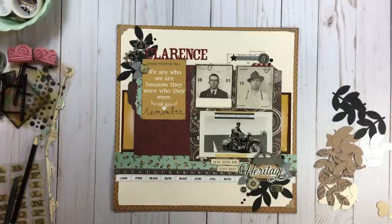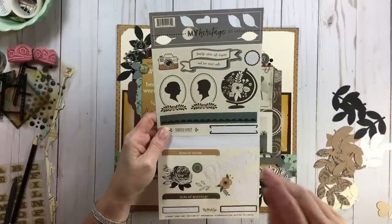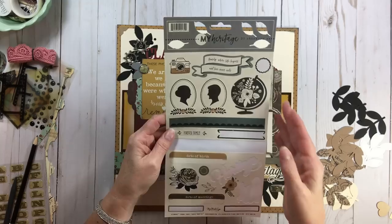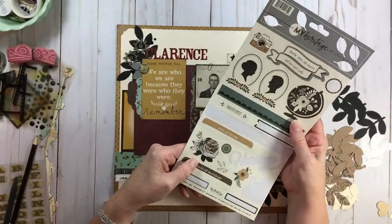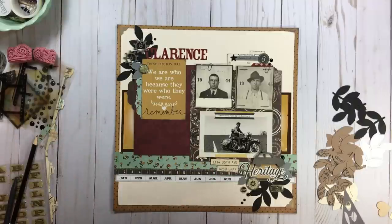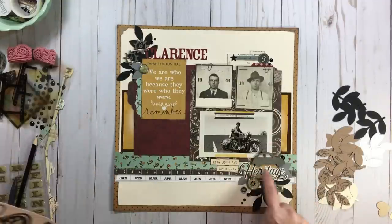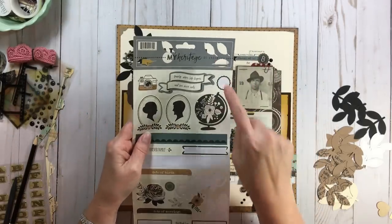This set is by My Mind's Eye — My Heritage. I only could get a little sampling of it. In the SOS series I decided the papers didn't really appeal to me, but I really liked the sticker sheet. I wasn't impressed with the weight of these stickers, but I am impressed with their versatility. That 'ancestors are my entourage' sticker — and the word 'heritage' and this black ampersand all came from that sheet. I'm really enjoying the stamp set.